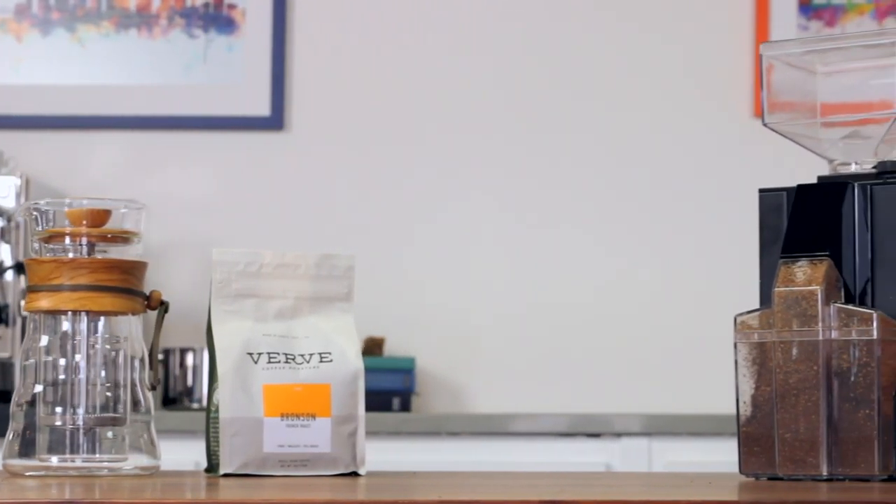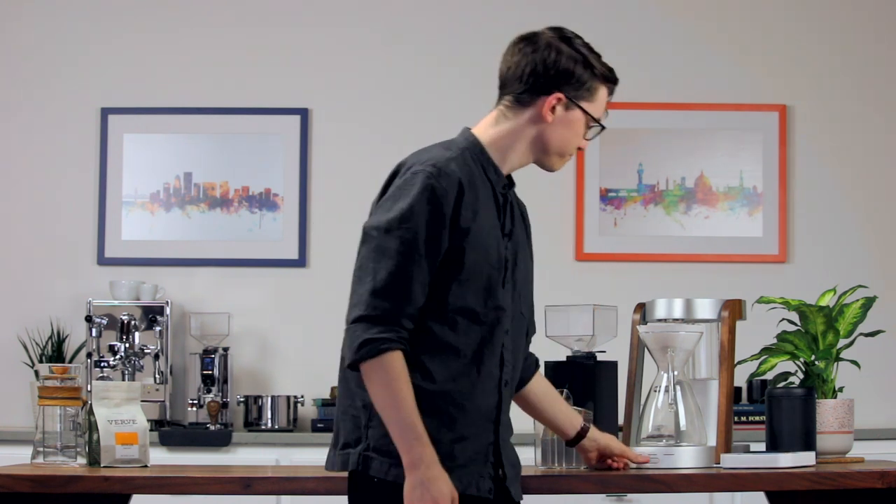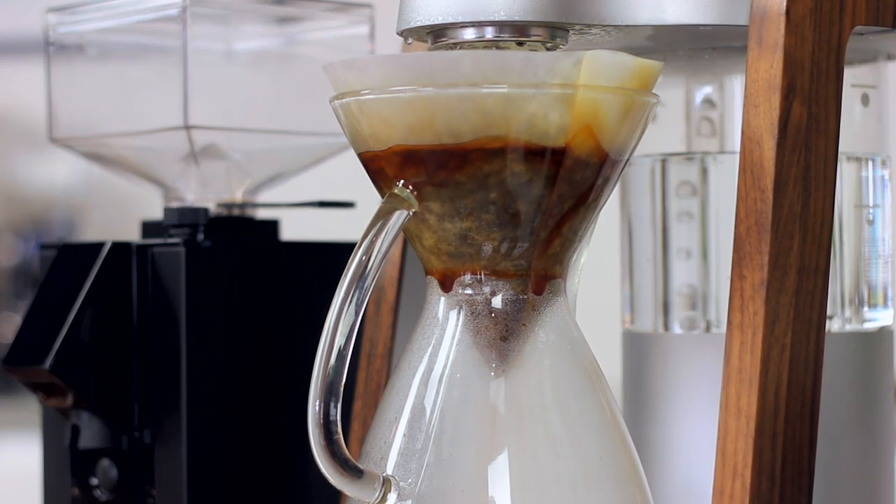Our tests across the entire range of brew methods gave us delicious results. It's quickly become our go-to grinder for drip coffee around the office, where we've used it for everything from African single origins to traditional dark roasted blends. Dialing in by eye, we were able to consistently get perfect extractions on our first or second batch.